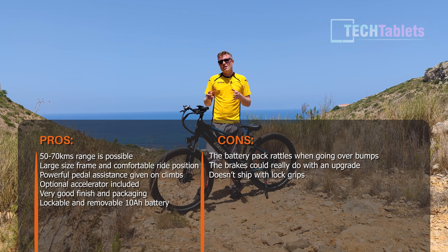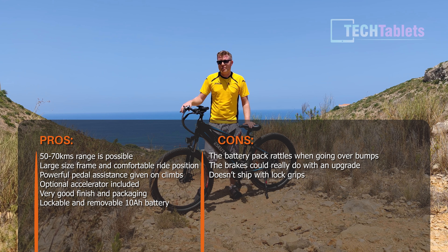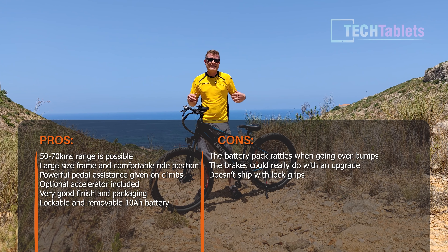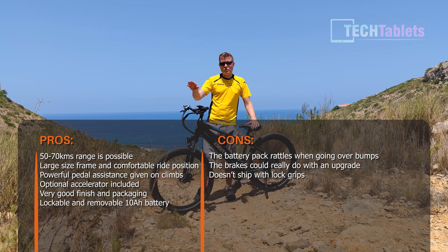Battery charge time is approximately seven hours. On range, the claimed 100 kilometers is unrealistic in real-world use — I'd say around 60 kilometers is achievable for me. After 30 kilometers I'm already down a few bars. Riding mostly flat you might get around 70 kilometers, but for heavier riders doing some climbing, I'd estimate around 50 kilometers. The 100-kilometer claim was probably achieved completely flat, no wind, with a very light rider.